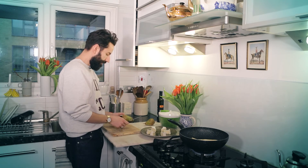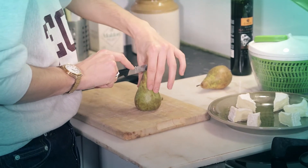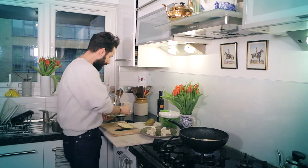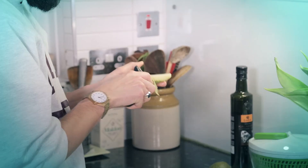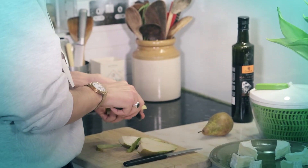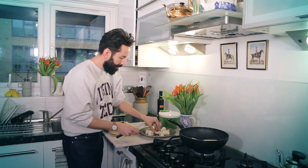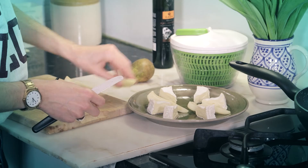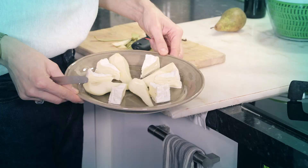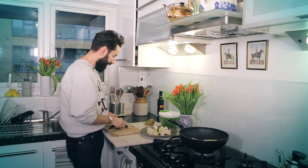And here it is — a pear. Our secret hero. You do quarters again, and then you peel gently. One more and one more. Place the pear so it's nice and even. When you're slicing the salad you'll have nice chunks of each ingredient in your mouth.